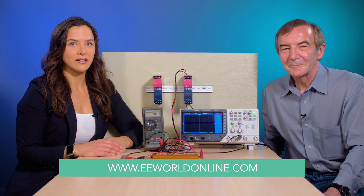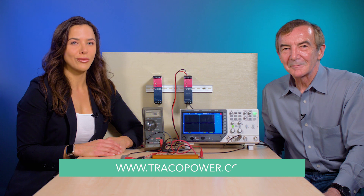And with that, we are out of time. Get more information about the TIB series at eeworldonline.com or tracopower.com. Thanks for watching.